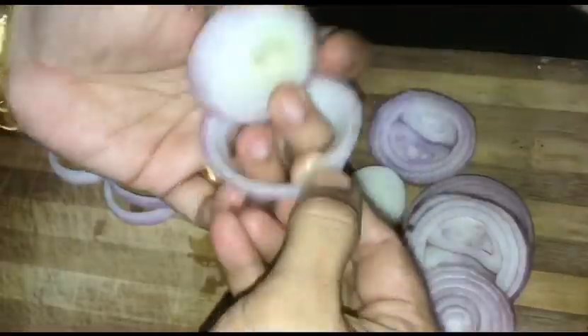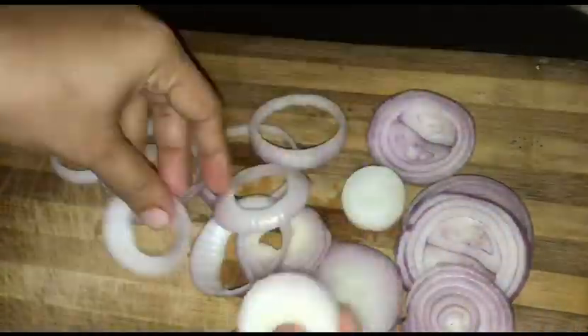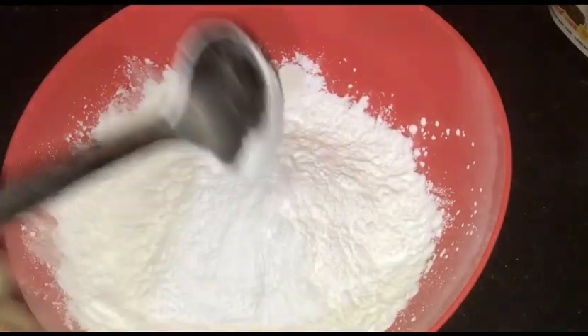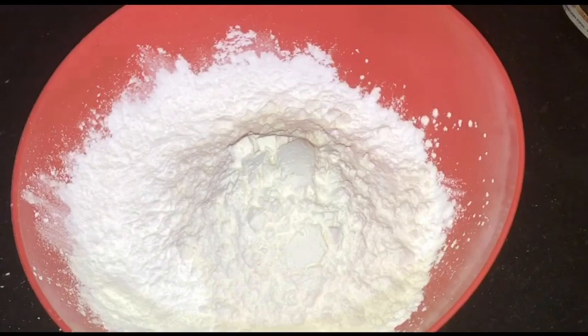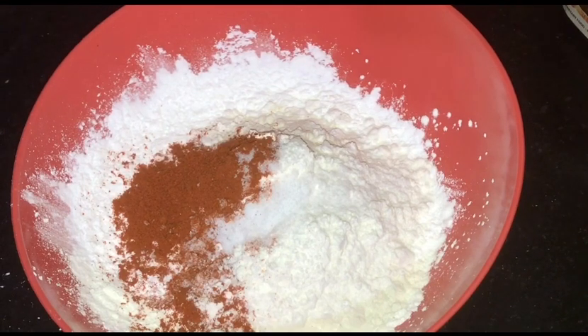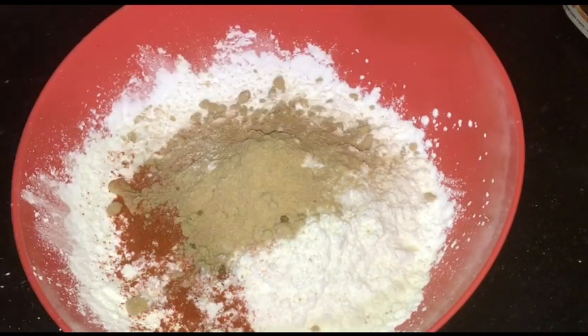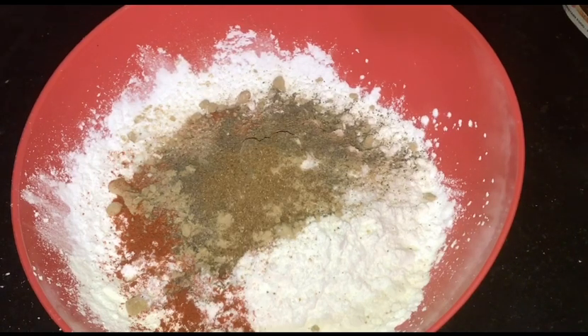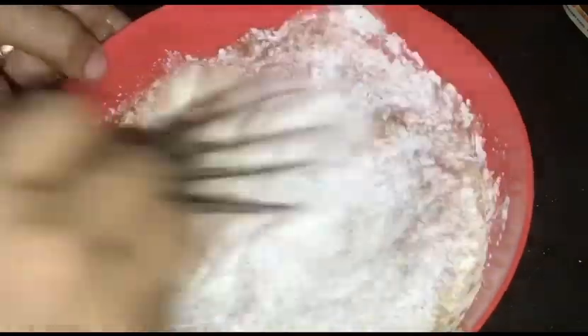I will add half a cup of corn flour, 1 teaspoon of Kashmiri chili, 1 teaspoon of garlic powder, 1 teaspoon of garlic paste, and 1 teaspoon of olive oil.